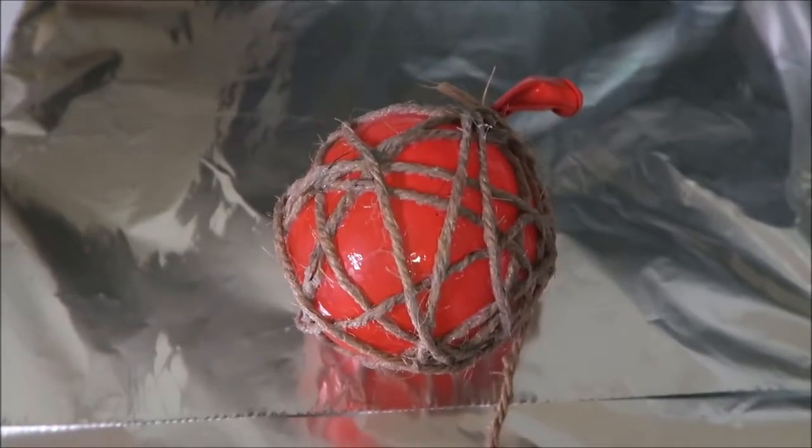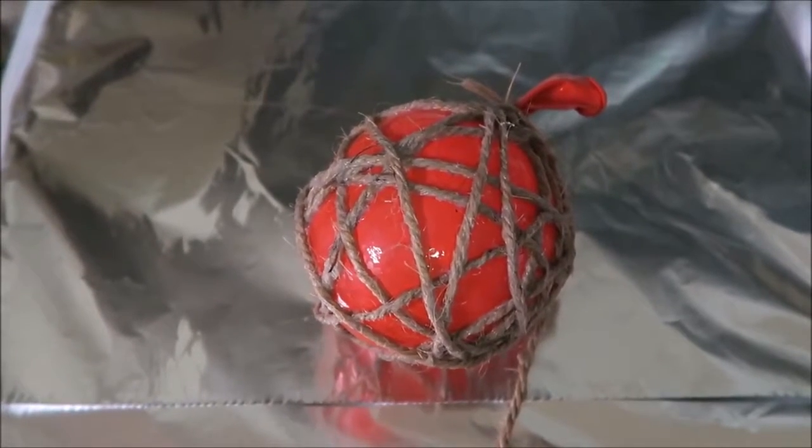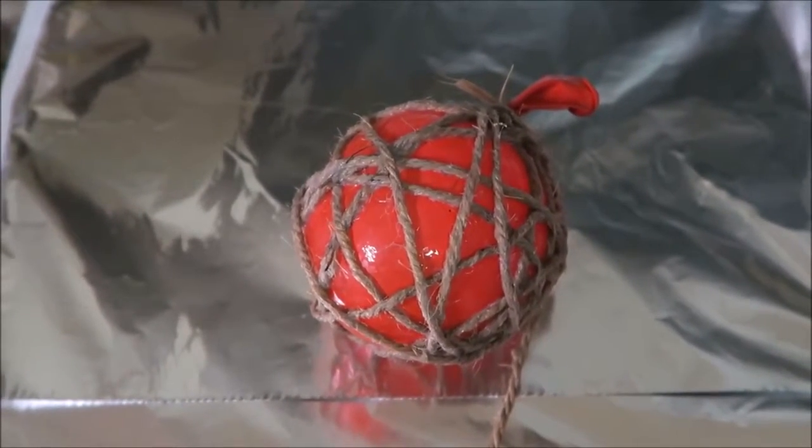I didn't wrap enough twine around this one and it ended up looking very shabby. It also kind of started to collapse after I popped the balloon.